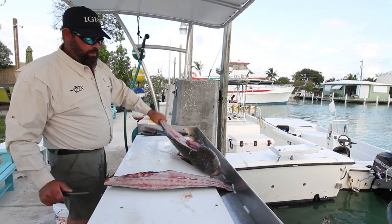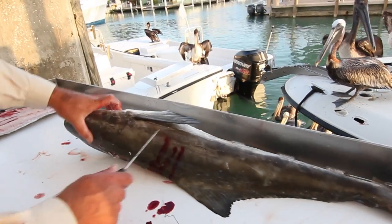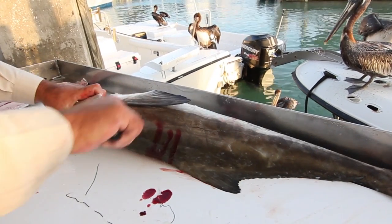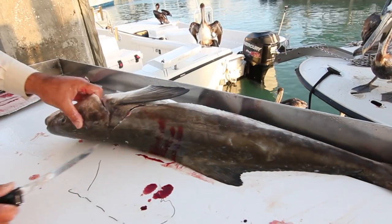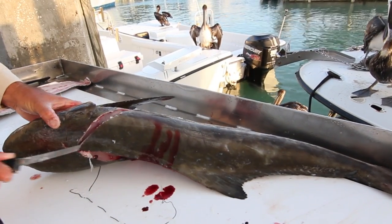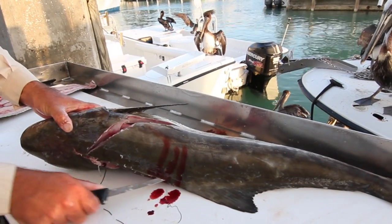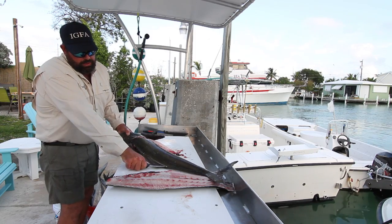And there we go — second side. Grab a good hold right here. I start at the pec fin working towards the head, and then I go around and trace out the belly. Then I'll take the knife here and I'll trace, going down the backbone, just getting through the skin.